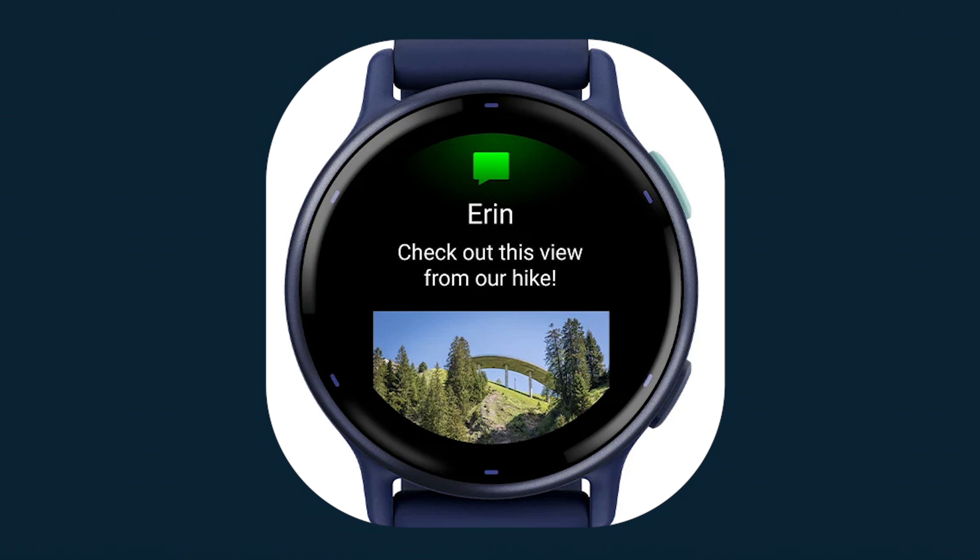You can receive emails, texts, and alerts on your watch when paired with your phone. The watch can also respond to texts and view images sent to you.